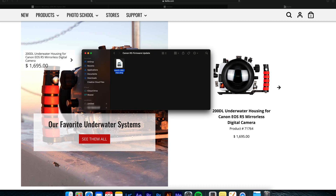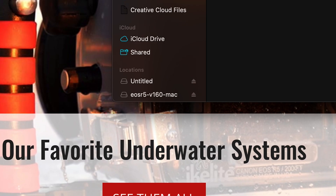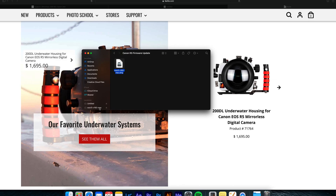Double-click the .dmg file and it will mount to the sidebar in Finder. Click on it, and you'll see a .fir file inside.